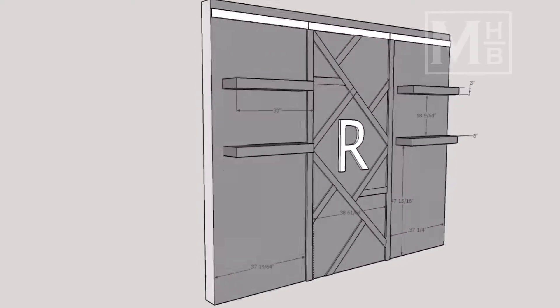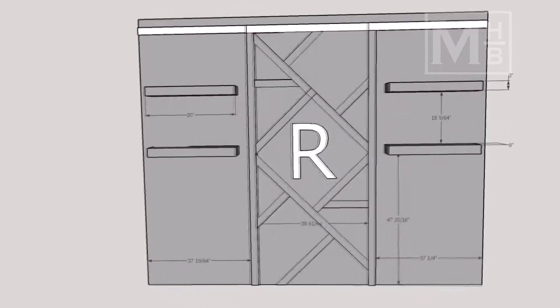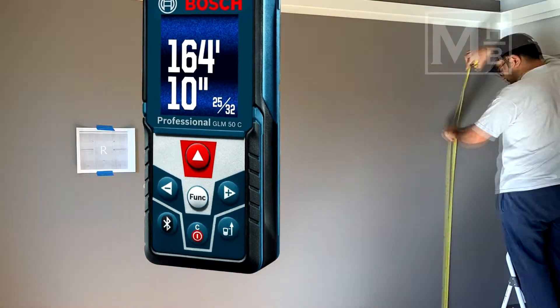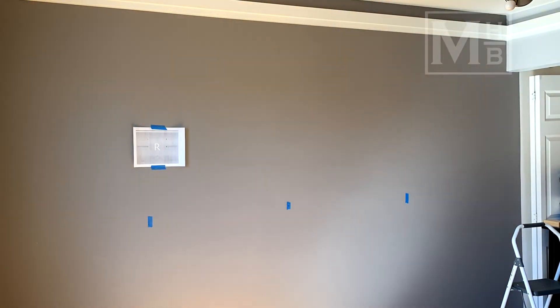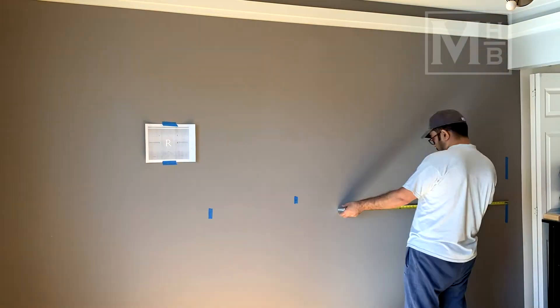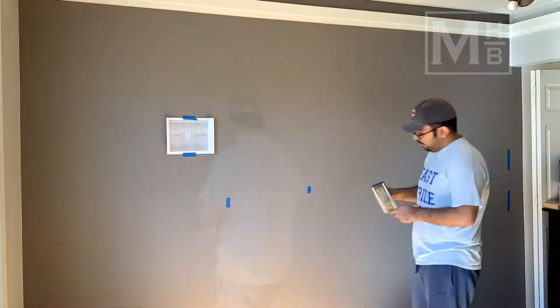Several months ago I had done a mock-up of the design using Sketchup. Doing this really helped me make some tweaks to the design and also helped get input from the family on their design suggestions. I used this as a reference and measured out the wall, starting by splitting it into three equal parts and marking it using blue tape. Right away I found out that I did not take an electrical outlet into account and had to slightly modify the design.